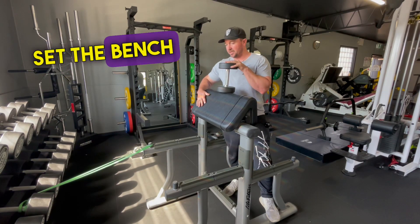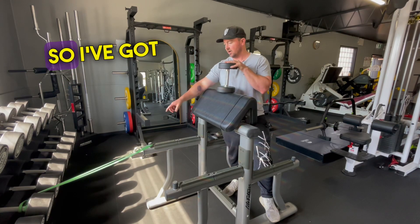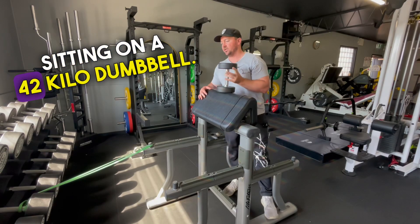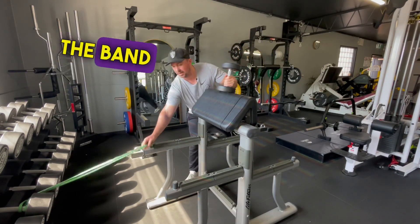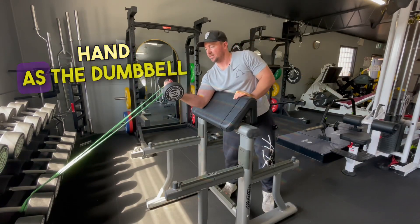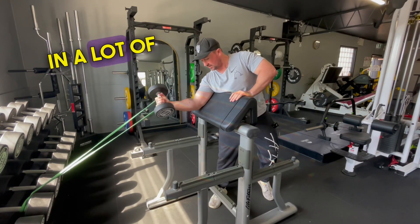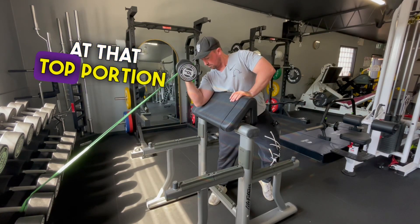Set the bench up close to a dumbbell rack or somewhere where you can secure a band. I've got that band sitting on a 42 kilo dumbbell. We're going to grab the band in the same hand as the dumbbell — the band's on. What that band is going to do is kick in a lot of tension at that top portion of the rep.